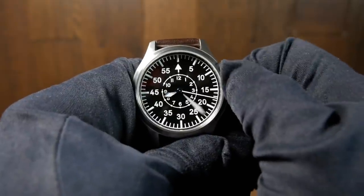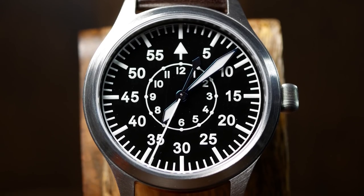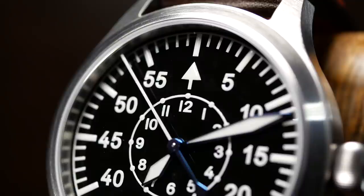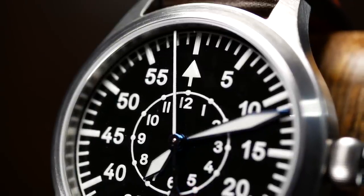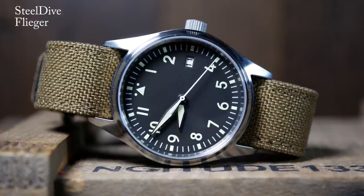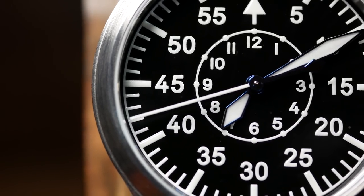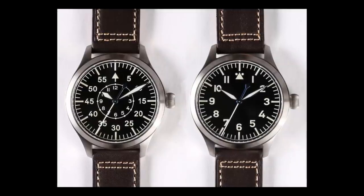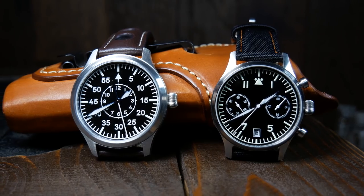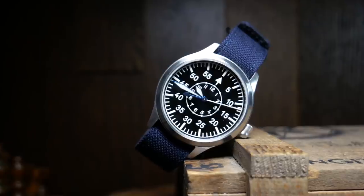It's the dial and the handset that really set this watch apart from others in its price range. The dial itself is a deep, dark, glossy black with a rather thick application of luminous paint — there's a surprising amount of depth when you combine the indices with the slight reflectiveness of the dial. There are two basic Flieger designs: the Type A is cleaner and emphasizes the hour indicators, while the Type B — like what we have here — emphasizes the minutes with a smaller inner ring for tracking hours. The heat-treated blued hands look fantastic, especially the counterweight on the second hand.